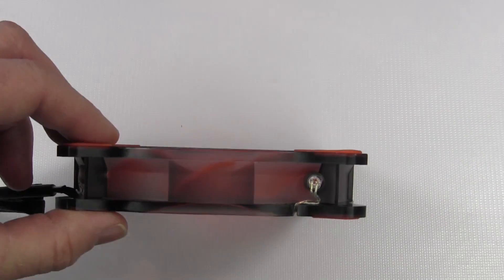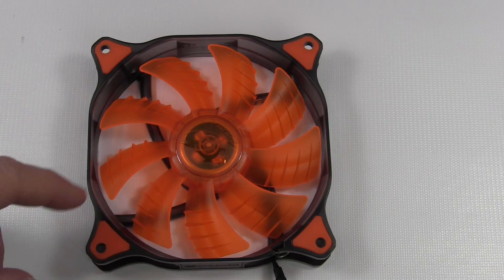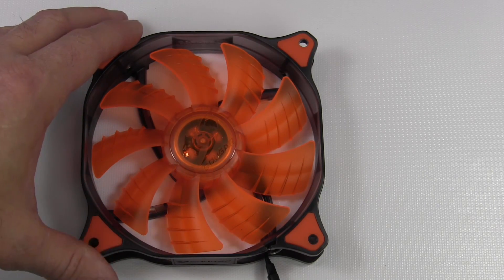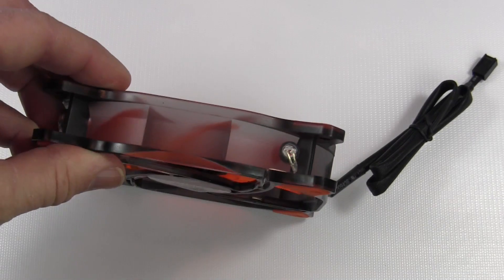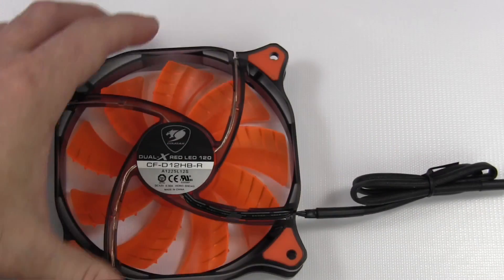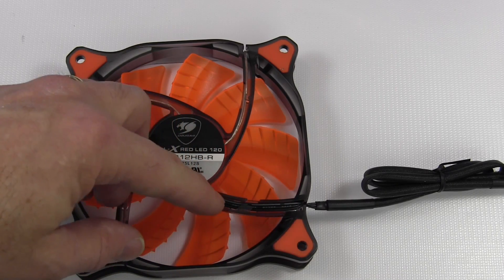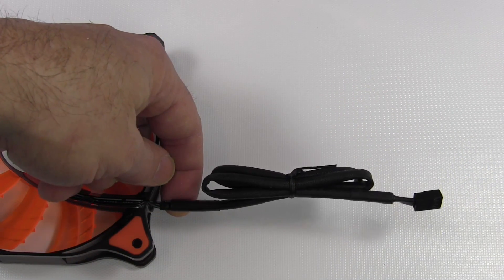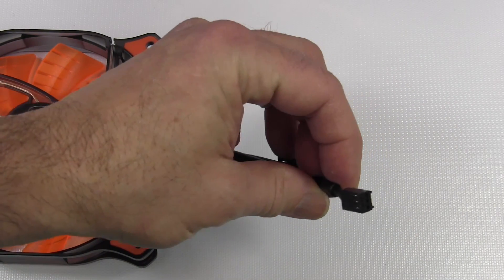This fan, although it appears orange, has an orange blade but a red LED. It's supposed to provide some great visual effects with the red LED shining through the orange blade. Around the frame it's a solid piece with a gray smoked color — you can actually see through it, which helps with the LED shining through. On the back it's a really nice frame with a solid mount. They have black wire through here — no red and yellow or black and yellow. The cable is 450 millimeters long, sleeved, with heat shrink right up to where it goes into the frame. It is a three pin fan.